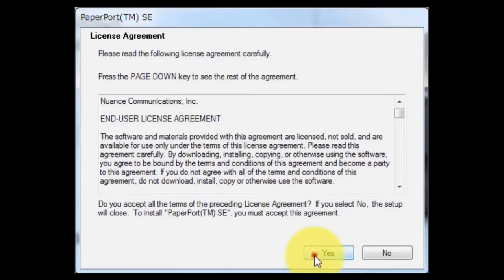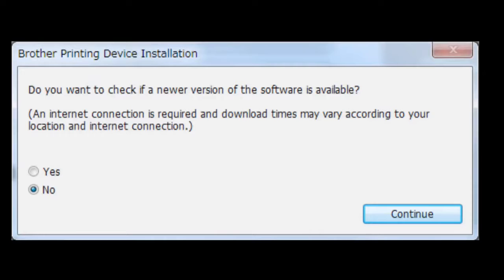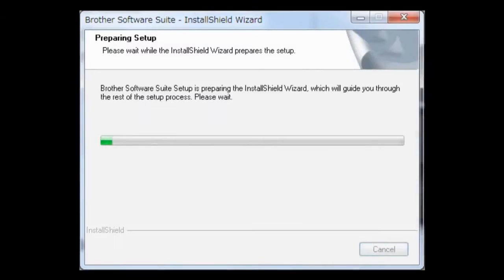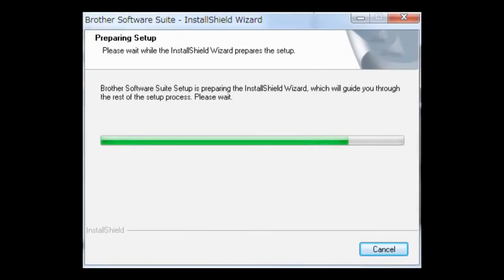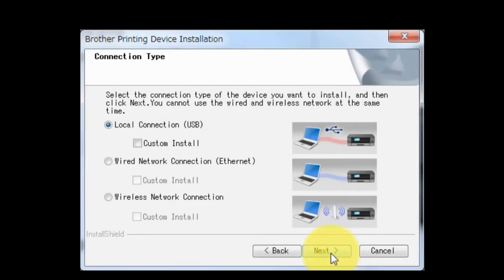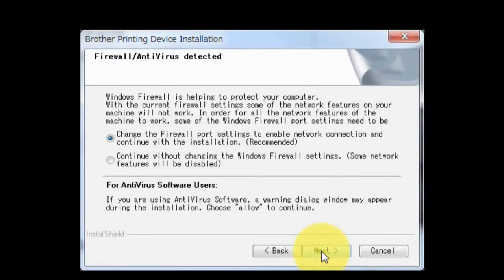If you agree with the terms and conditions, click Yes. Select Yes and click Continue. If you agree with the terms and conditions, click Yes. Choose Wireless Network Connection without checking Custom Install, then click Next. Click Next again to proceed.